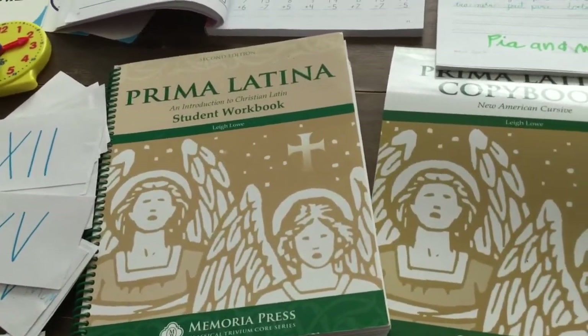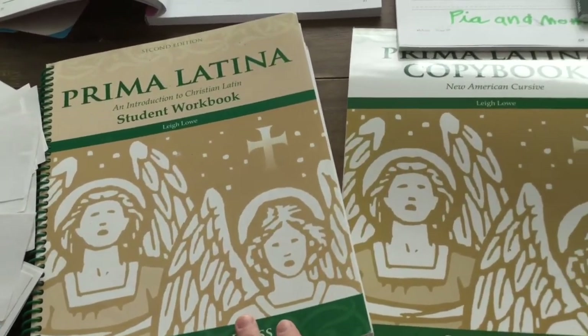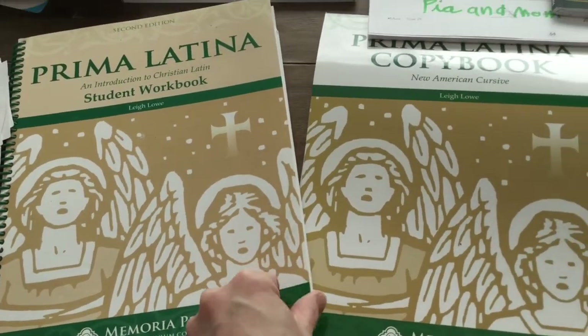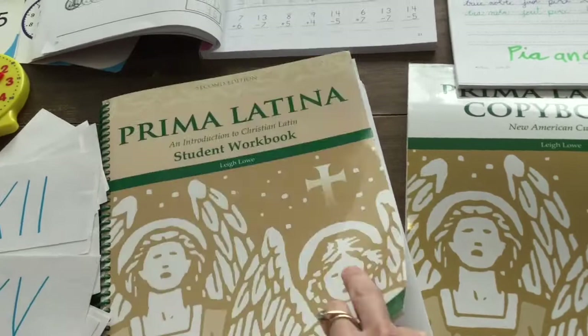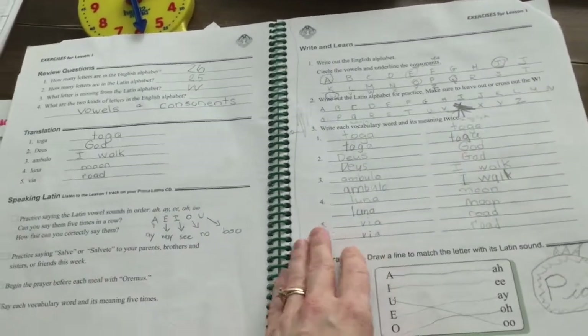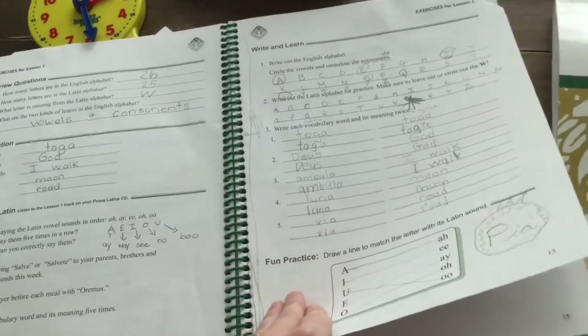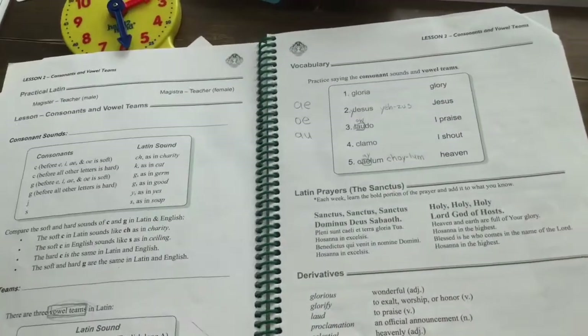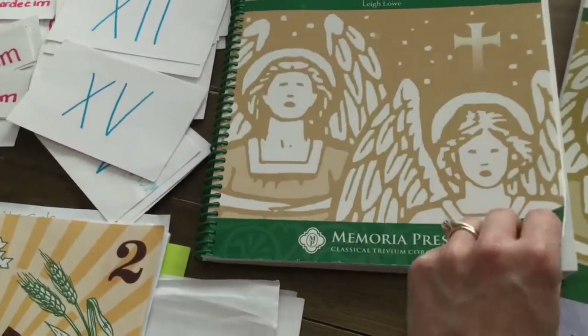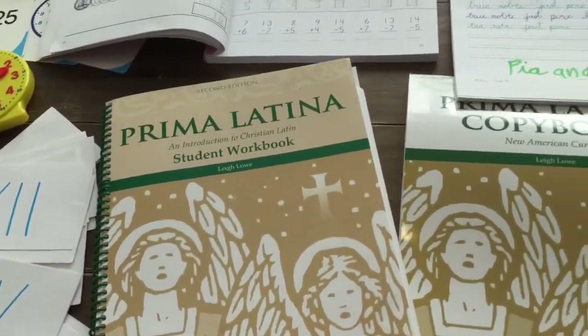A core of any classical curriculum is Latin, and in Memoria Press it starts in grade two. This is my second run through it, and as I learn with the kids it's getting easier and easier. I would really recommend Lalo's Prima Latina for introductory Latin.